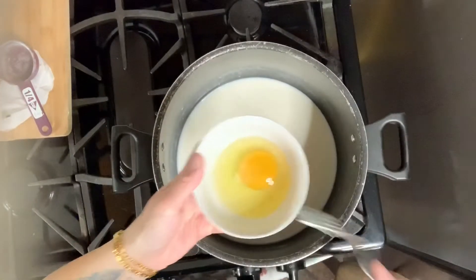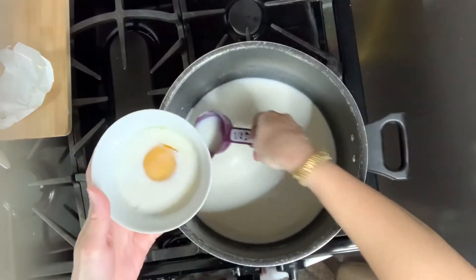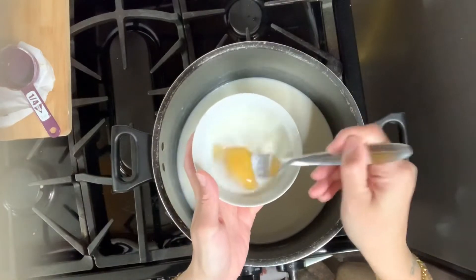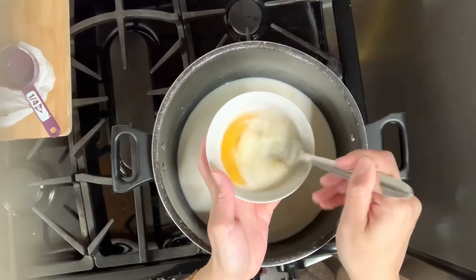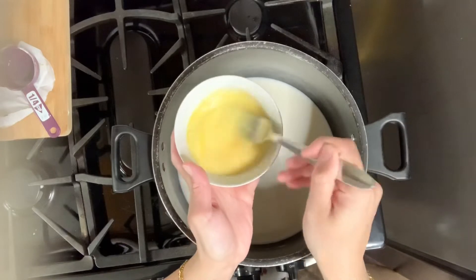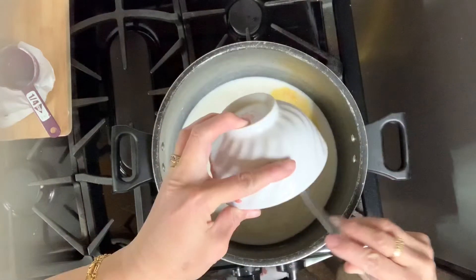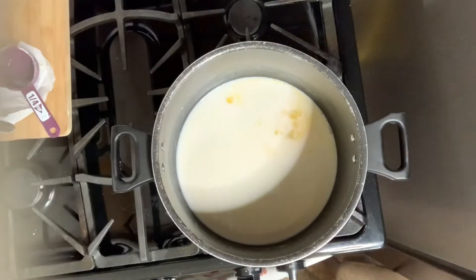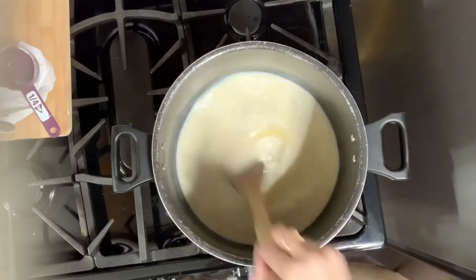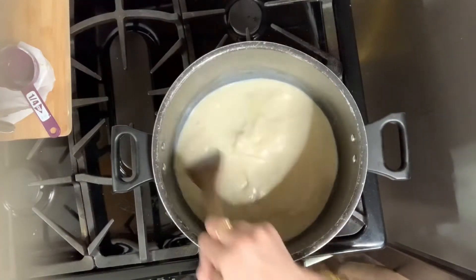I cracked one egg in a little bowl. We're going to add a little bit of the roux and milk to the egg and scramble it all together, because we don't want the egg to cook in the milk. Adding the hot milk to the egg gets it warm gradually so it doesn't scramble. Keep stirring it until it reaches a smooth consistency, then throw it back into the pot and stir it all together so it blends right in.